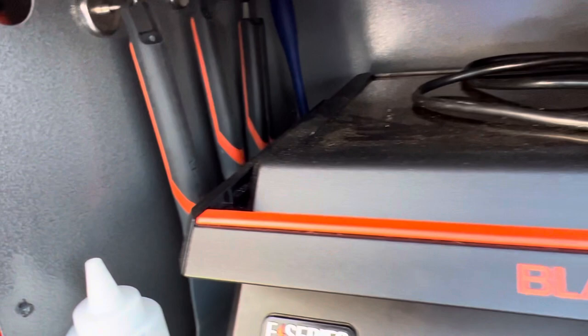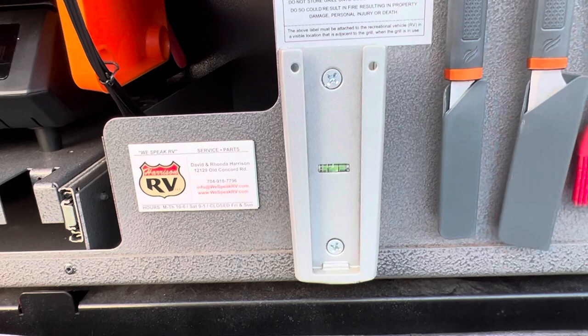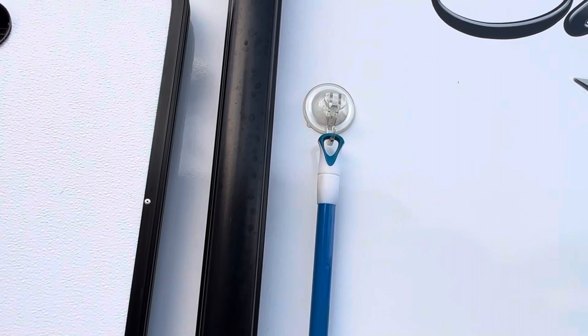We have a DVD player, and this hook connects onto our 36-inch outdoor TV in case we want to watch outside. It's on a swivel — really effective as well. More command hooks in the back for gloves and everything like that. We use suction cups to hold our broom up.